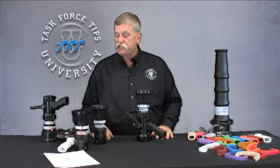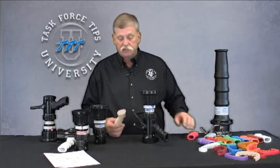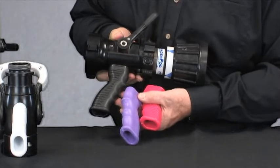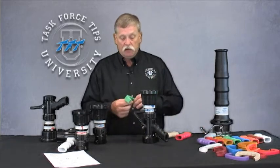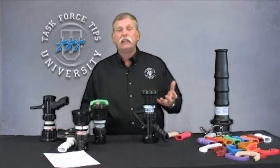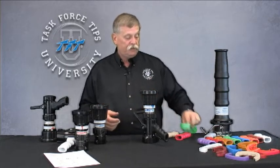On the selectable gallonage nozzles, whether it's the 200 or 250 series, we have a complete choice of different colors of pistol grips that can be mixed and matched for any truck to fit a cross-layer, different engine companies, or different fire stations. We also have color-coded handles for the bale handle coverings, which can be laser engraved. The ability to customize these products to meet your specific operational considerations is wide open — just let us know what we need to do for you.